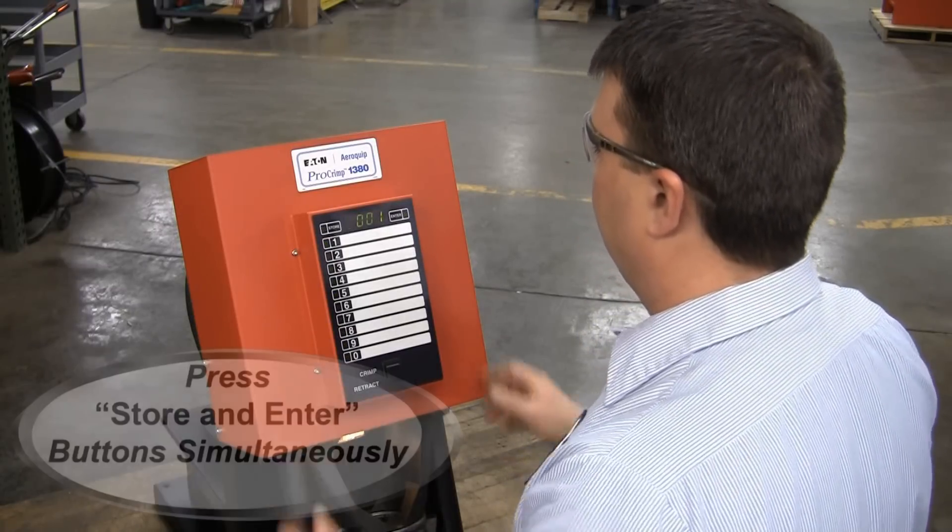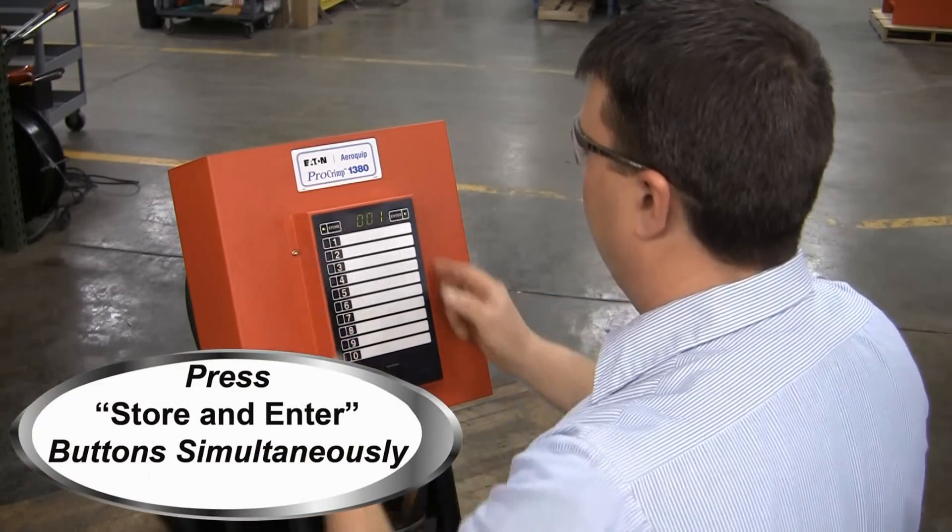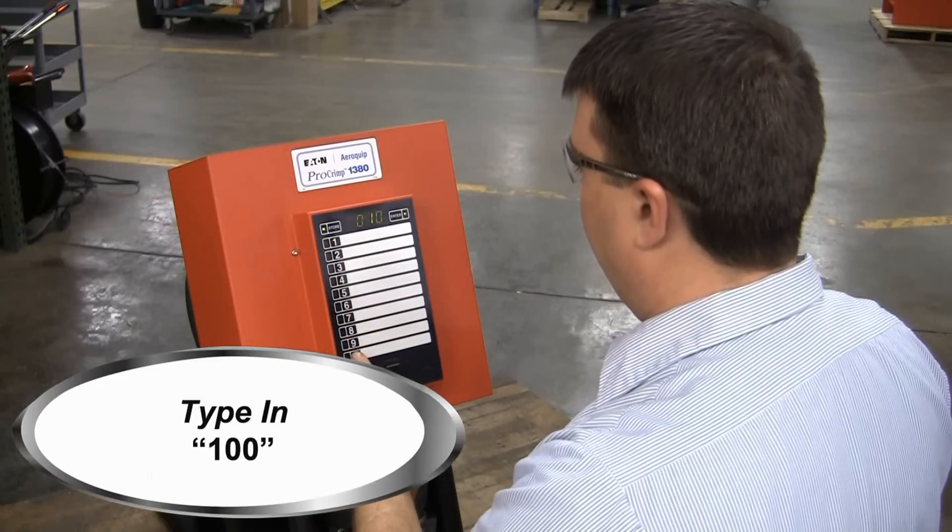Upon reboot, simultaneously press the store and enter buttons, then type in 100. This is the start of the calibration procedure.